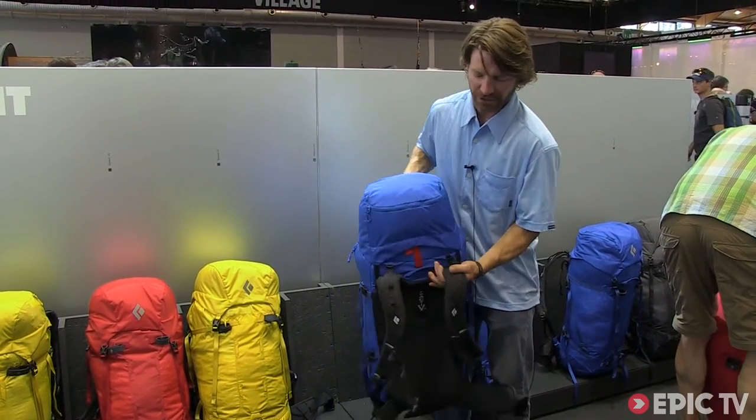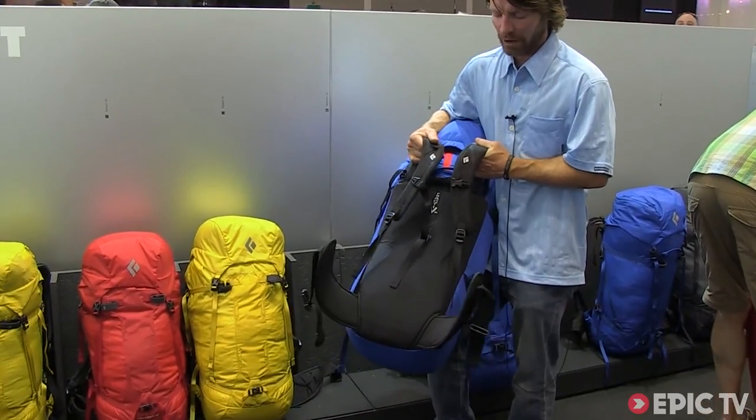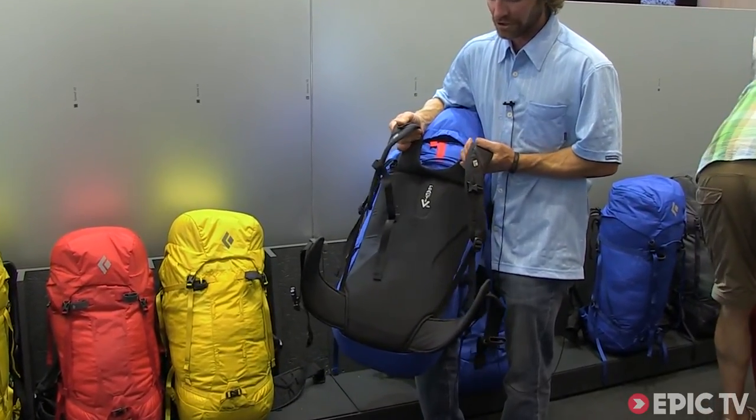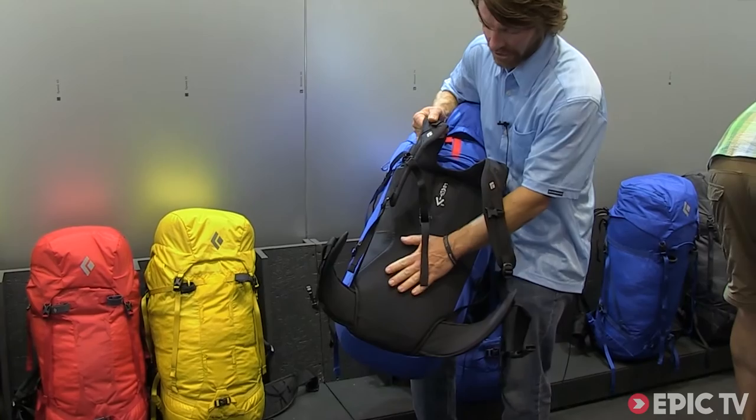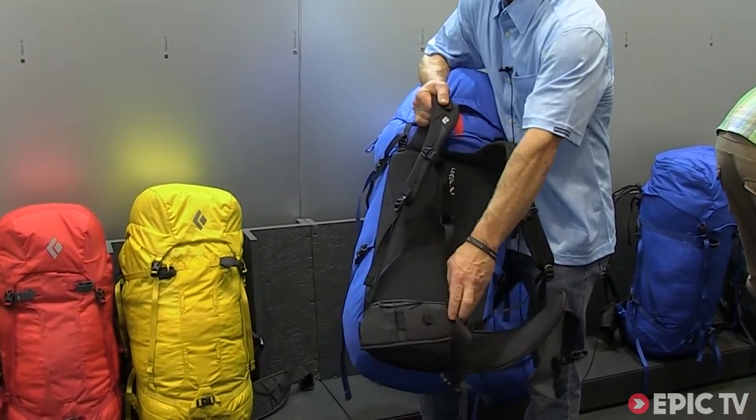Both of these packs feature our Reactive XP suspension, which is probably our most static and traditional suspension system — lightweight, clean, simple, and stable, with a removable belt featuring gear loops.